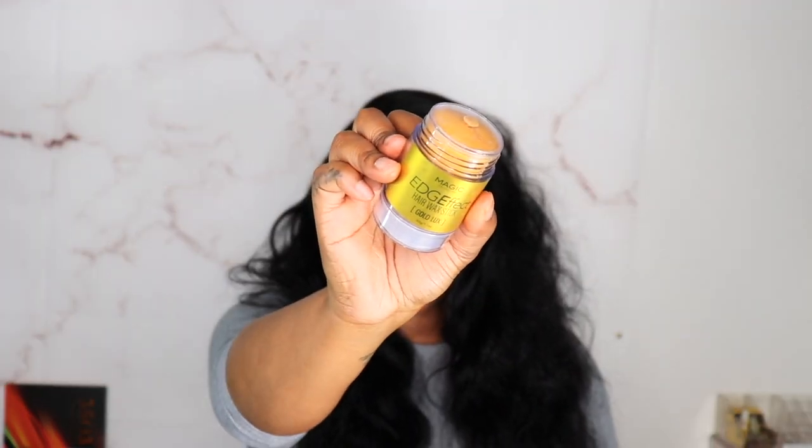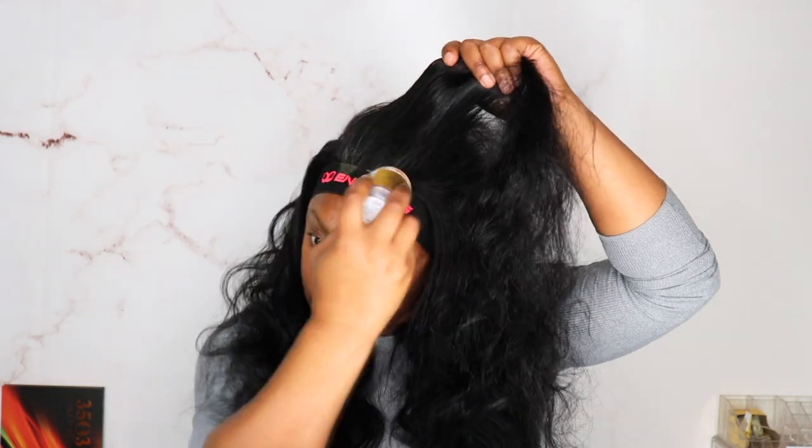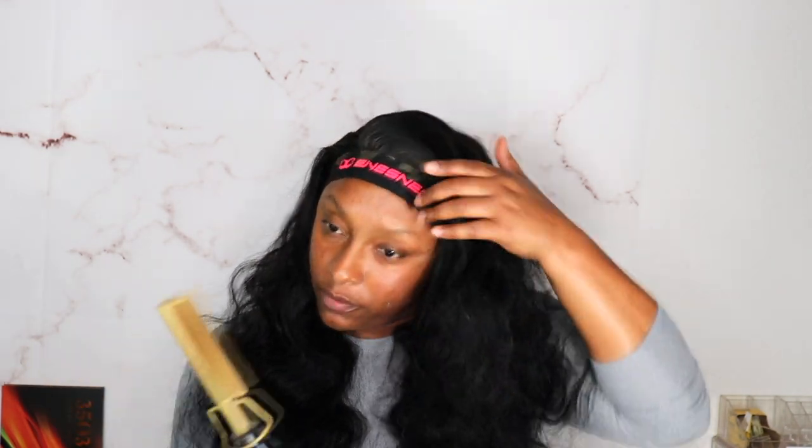I kind of wanted to wet this hair. I do have my hot comb that I am really afraid of, but hold on. Let me put a little bit of Magic Edge Wax in this section. This wig band did not come with this — this is a wig band I bought off Amazon, so I will have it linked in my Amazon storefront for you guys.